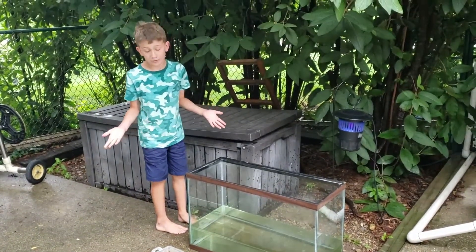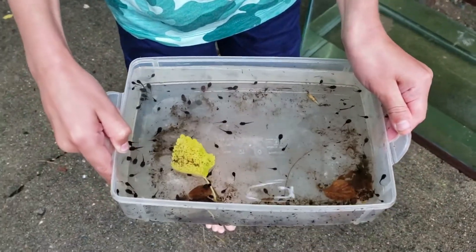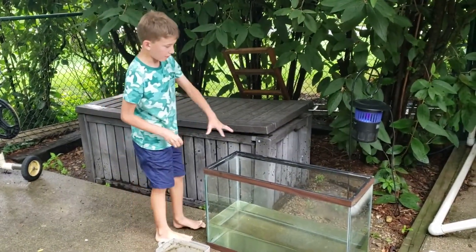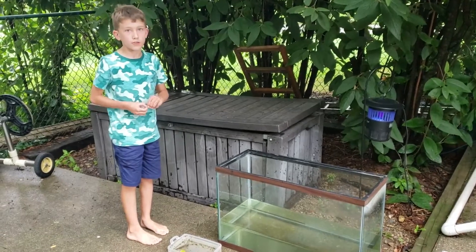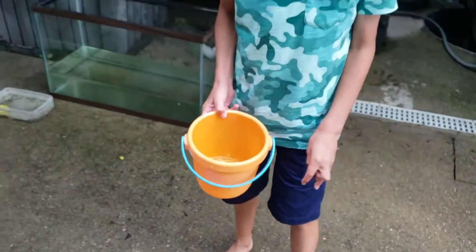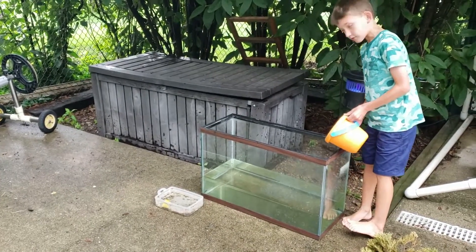The tank on our patio is actually for these tadpoles right here. I haven't shown them yet on the channel, but I've had them for quite some time. I rescued them from a pool cover — they're gray tree frog tadpoles, so they're going to climb up a stick and into the trees when they're ready to come out of the water. The first thing we're going to do before adding the tadpoles is add this rainwater I collected. It's been raining for two straight days here, which is annoying but helpful.